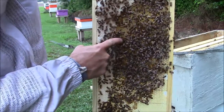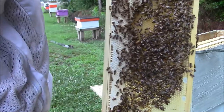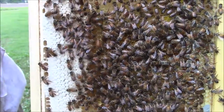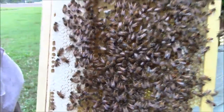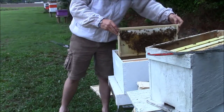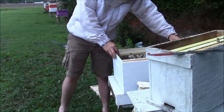Right there's your queen — that is the queen bee. Normally there's only one of those in a hive. So I'm going to put this frame right back in the order it was in when I took it out of the box.